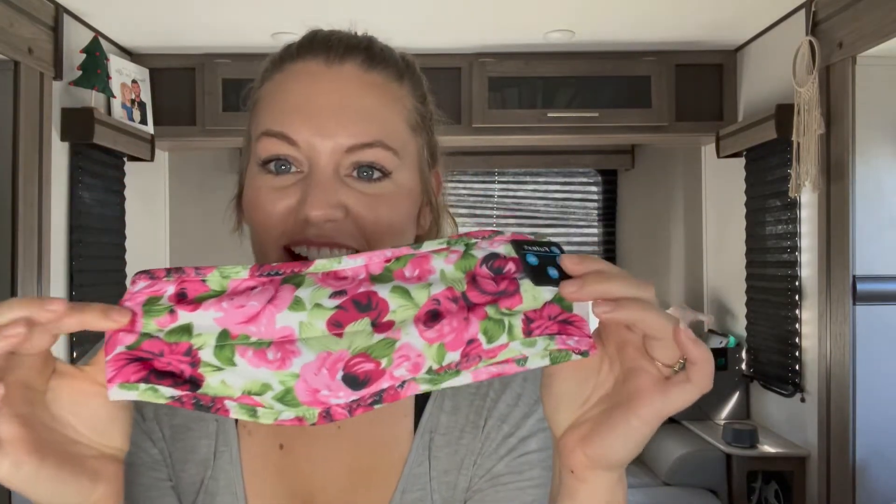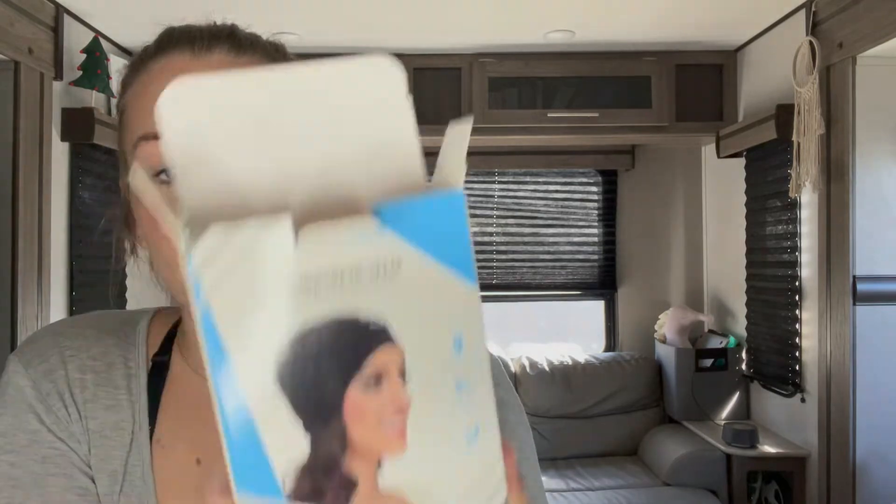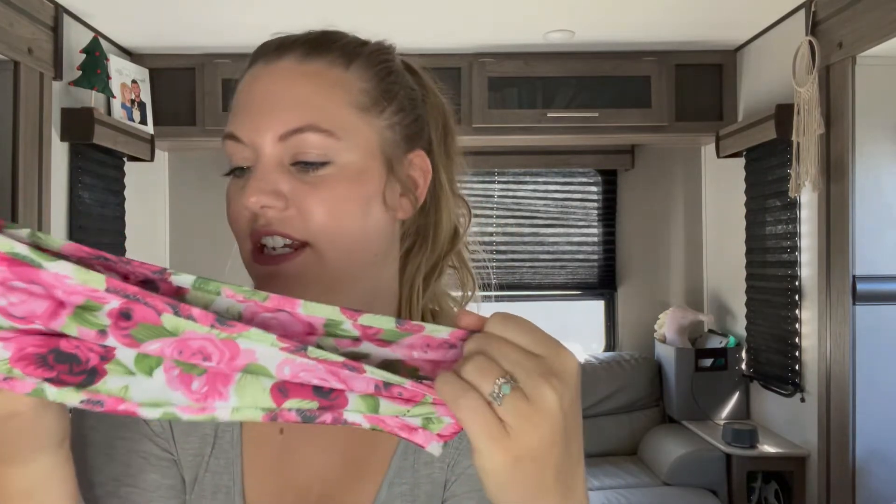Oh, here it is. I got the floral, but I'm pretty sure there are other colors — I know the box shows black. I really like this material. It's silky smooth and stretchy, but it will definitely stay on.